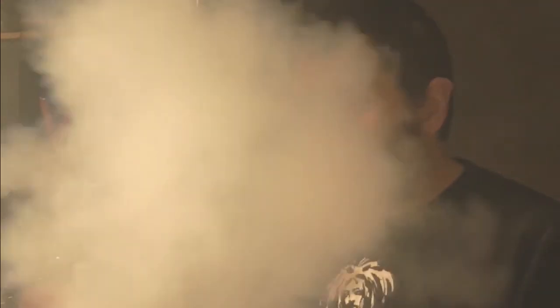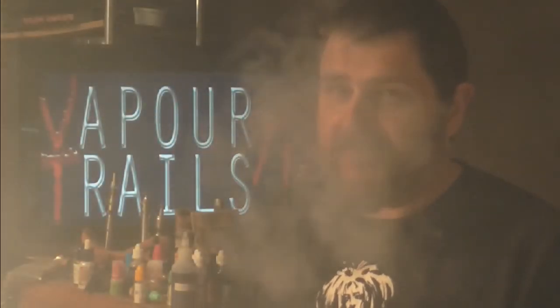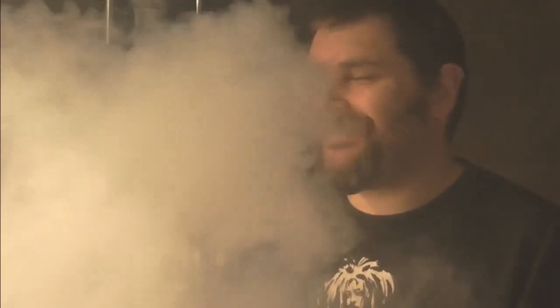So there we go — the Velocity, then. If you can grab one of these, try it. Although really, it's not for you guys that like mouth-to-lung — you can't close it down enough for that. You could possibly tape off some air holes or something, but I'd give this one a miss if you prefer mouth-to-lung. I better stop now before I cloud this entire place out and the missus shouts at me. Cheers.